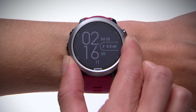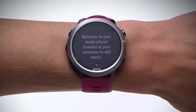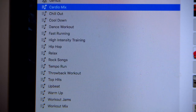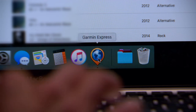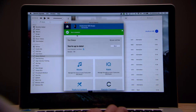The first time you view the music controls, you'll see a prompt to connect to your computer to add music. To do that, plug the watch into your computer with the included USB cable. Use your preferred media management program to create and edit playlists. When you're ready to sync songs or playlists to your watch, open Garmin Express, select your device, and then select Music.